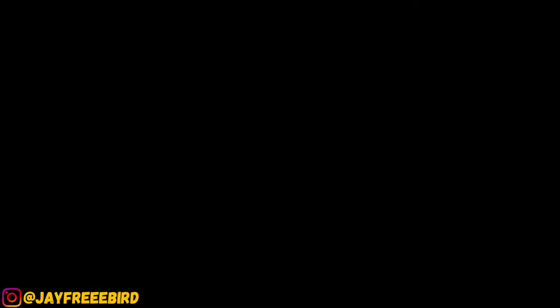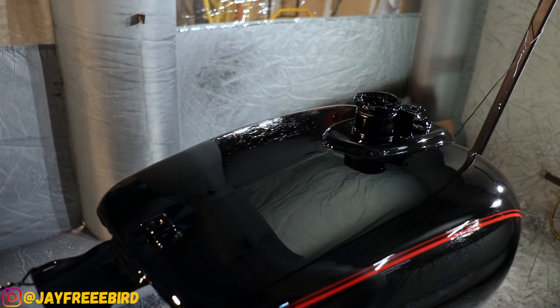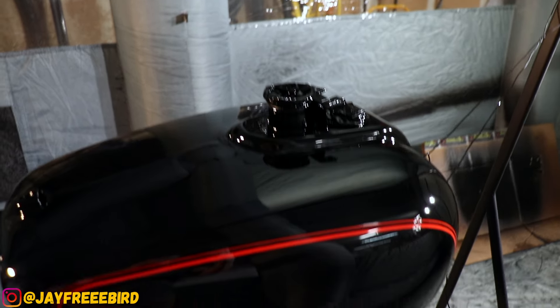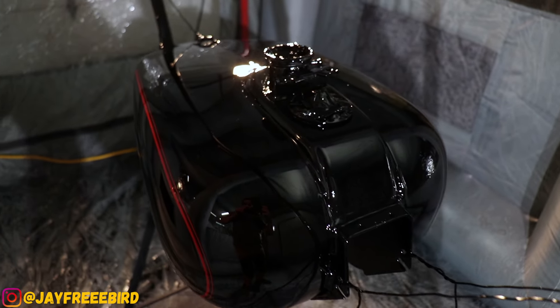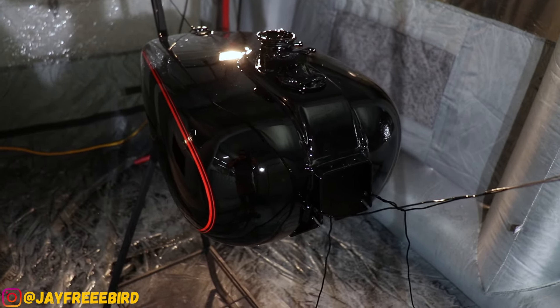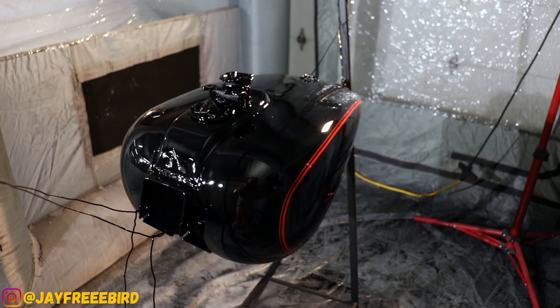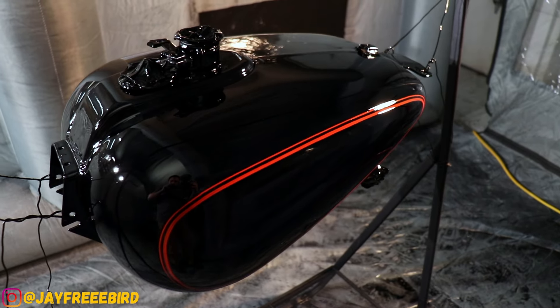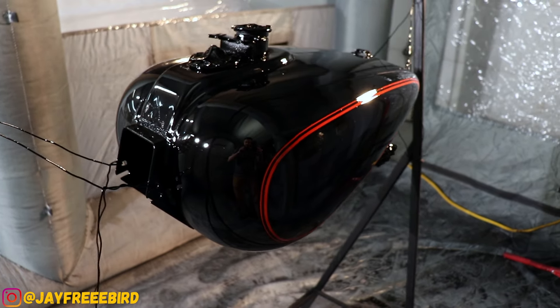Let me show you guys what it looks like inside the tent. Bam, look at that — it's like glass. Anything you see there is just a reflection of the tent. Overall it came out beautiful. A couple of things I want to wet sand overall, but I'm super stoked how it came out for the first time. Smooth as glass.